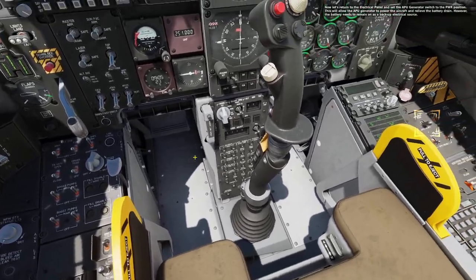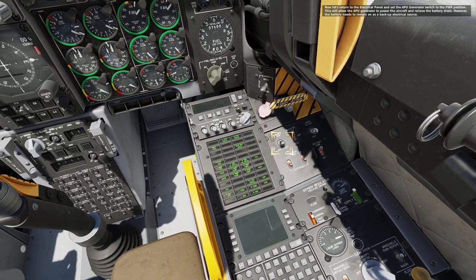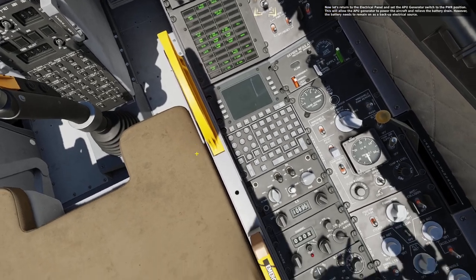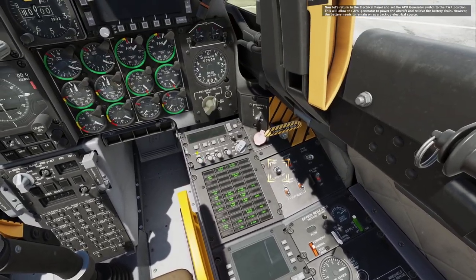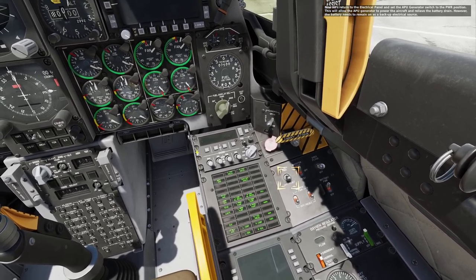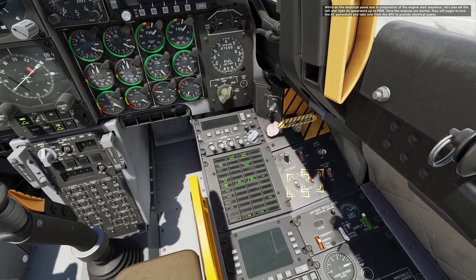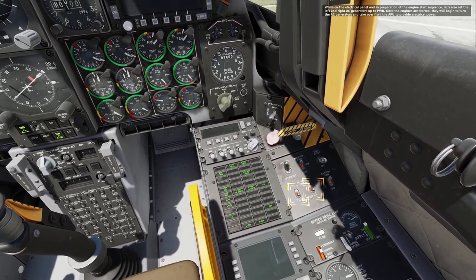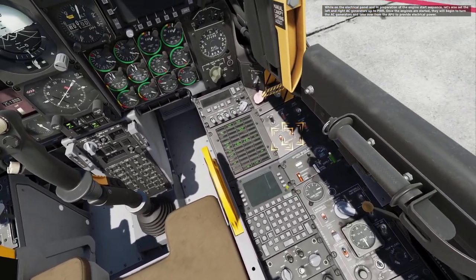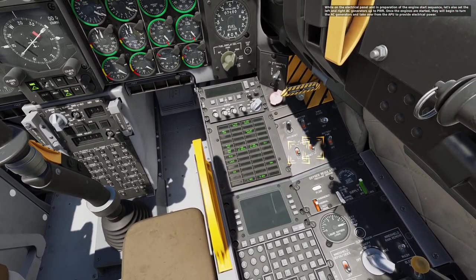Now let's return to the electrical panel and set the APU generator switch to the power position. This will allow the APU generator to power the aircraft and relieve the battery drain. However, the battery needs to remain on as a backup electrical source. While on the electrical panel and in preparation of the engine start sequence, let's also set the left and right AC generators up to power. Once the engines are started, they will begin to turn the AC generators and take over from the APU to provide electrical power.